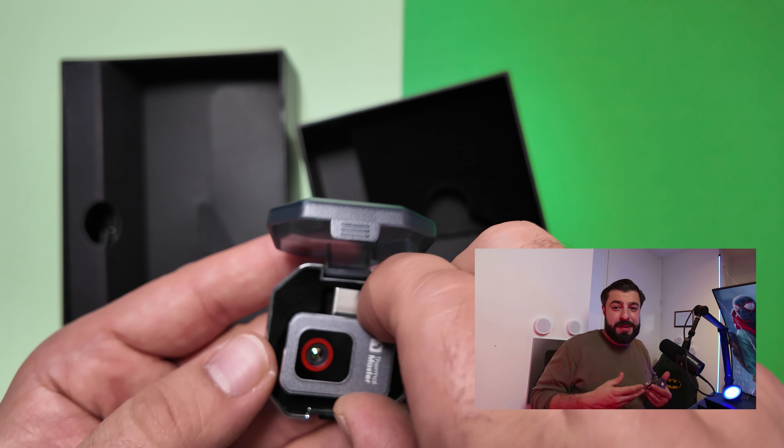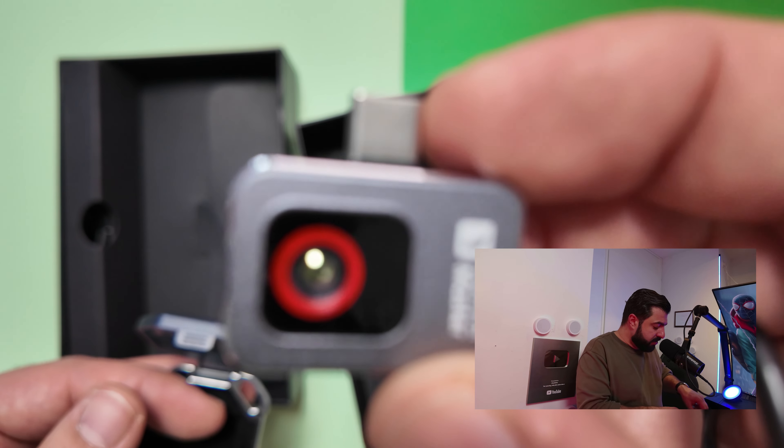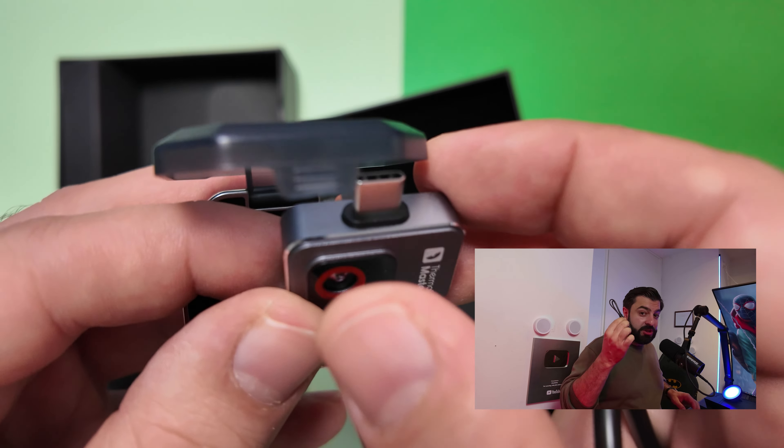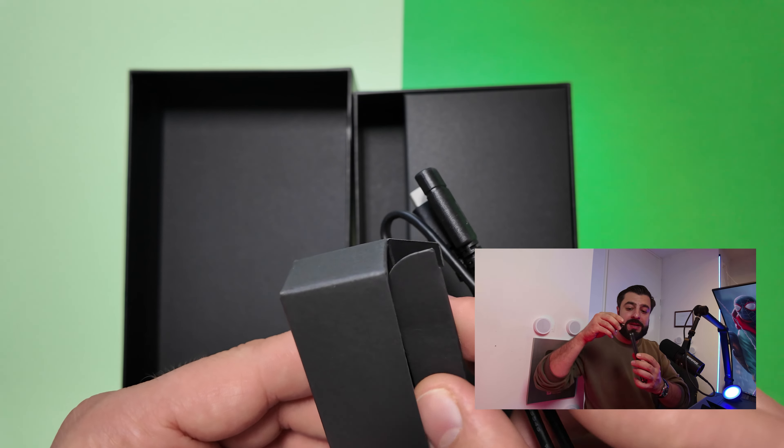This tiny gadget can see things your eyes can't, and it could potentially save you thousands. Meet the Thermomaster P2, the world's second smallest thermal camera. The first thing that makes the P2 special is its size, but the power it packs is what makes it truly remarkable.